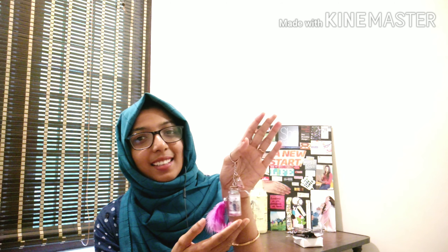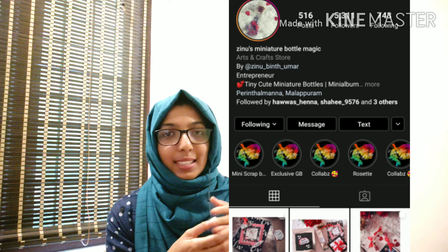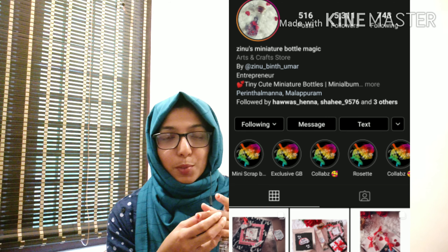Now it's a great trend in the miniature bottle. There are some DIYs in the miniature bottle. So I'm going to make a bottle. My friend is on Instagram — it's Zinos miniature bottle.